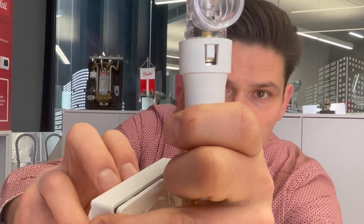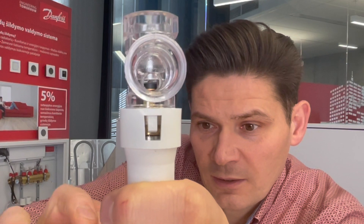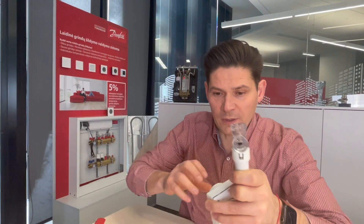So I turn it to frost protection — you can see here inside how it moves. Now I open it. Frost protection: fully closed. And now setting at 5: it is fully open.